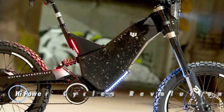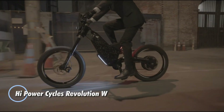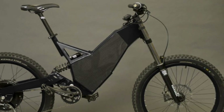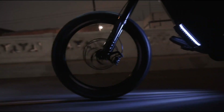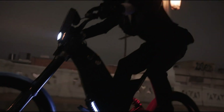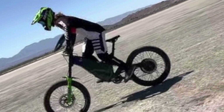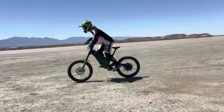The High Power Cycles Revolution W is a groundbreaking electric superbike that pushes the boundaries of speed and performance. Priced at $29,995, this limited-edition powerhouse — only 27 units available — boasts an astounding 10,500 watts of power, propelling it to a top speed of 80 miles per hour.